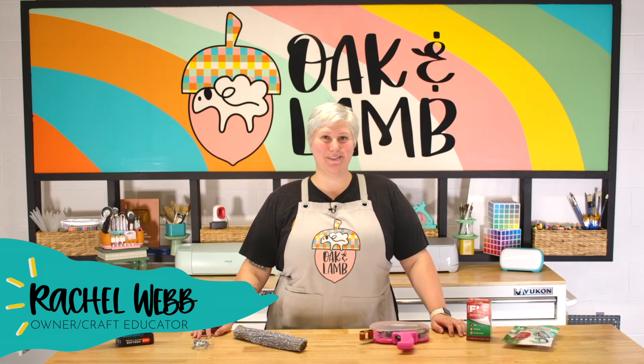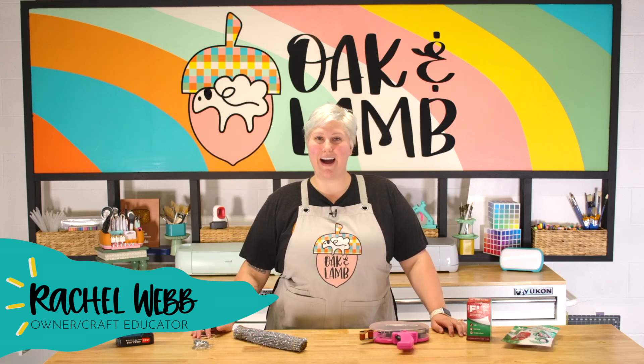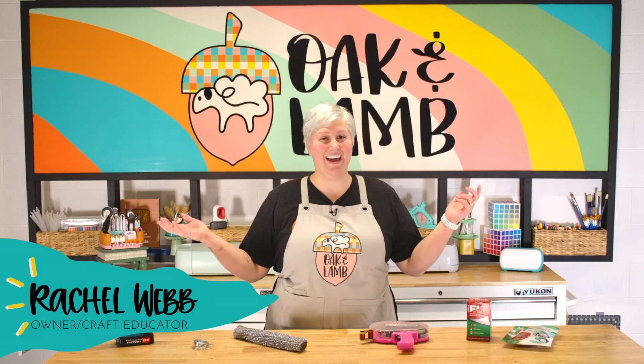Hello everyone, welcome back to the YouTube channel. My name is Rachel Webb. I'm an owner and craft educator here at Oak & Lamb.